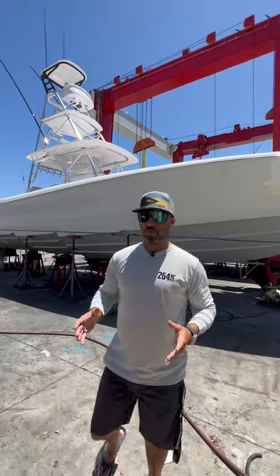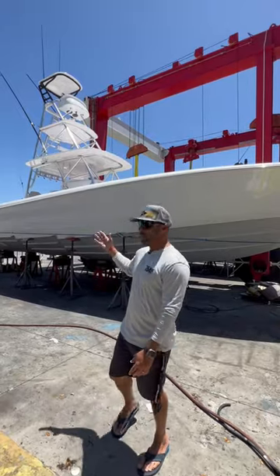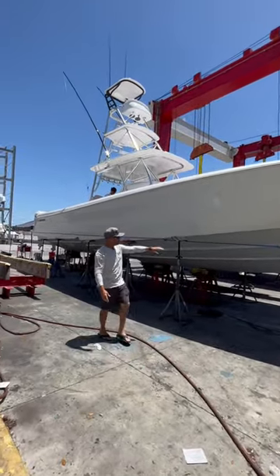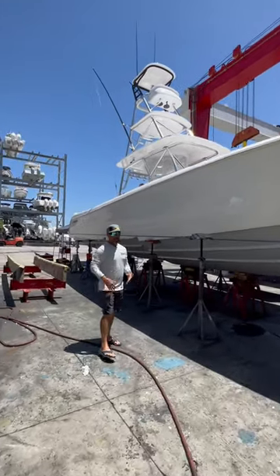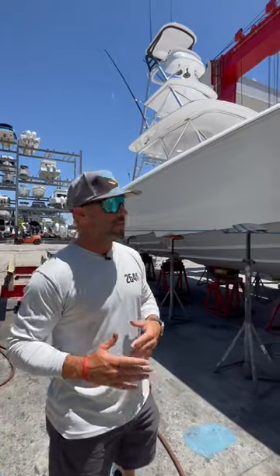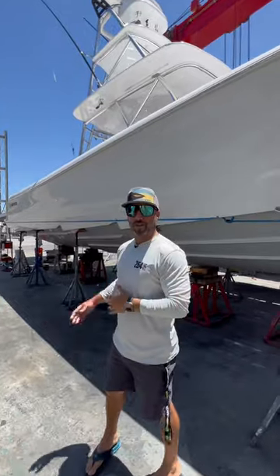Now that the Remix Sportfishing 44 Contender has officially been sold and headed to Puerto Rico, we're applying the Holmax Plus, which is the clear bottom coating that will go underneath this water line right here — pretty much completely transparent. The Holmax Plus actually repels algae even better than the first version of it, and we can't wait to show you how this goes down.